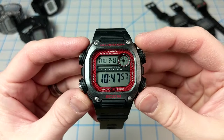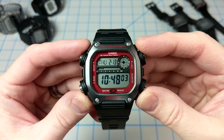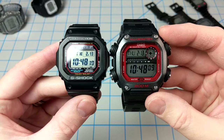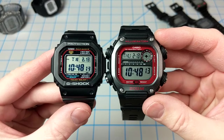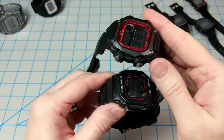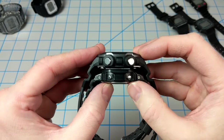Let's take a look at the case. This case measures 50.3 by 50.4 millimeters, so it is a pretty large watch. Compared to my 5610, you can see the size difference — it's definitely a little bit bigger and bulkier, but surprisingly it actually looks pretty decent on the wrist. The thickness of this watch is 13.6 millimeters, and here's another comparison with the 5610.